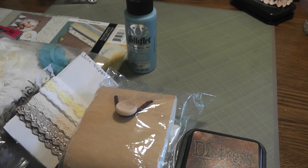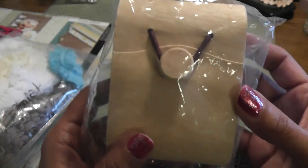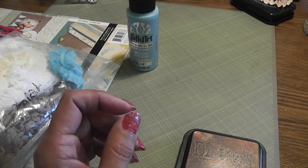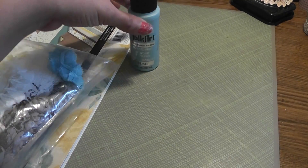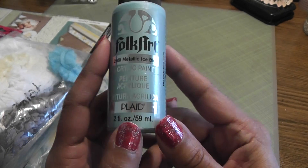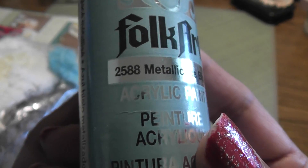Let me show you some of the items that I used to alter my balsa box. I use this shape here from Michaels. I use some vintage photo. I use this paint that matches very well with the paper collection — this is metallic ice blue. There's the number. Very, very pretty color.